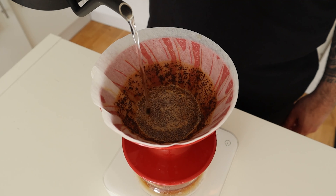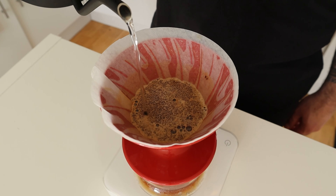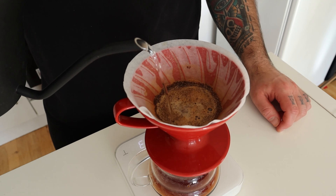The second pour is another 50 grams of water — this is the high extraction pour. At this point the coffee is very soluble and easy to extract. It's good to give it a nice and proper agitation to push the extraction.